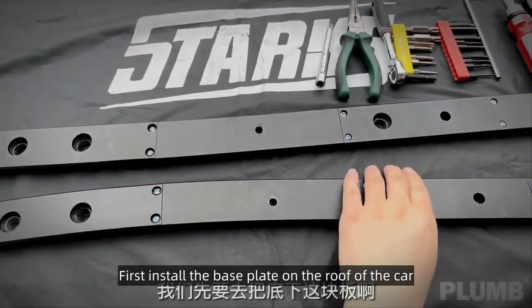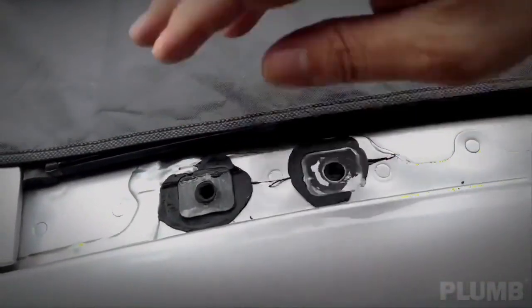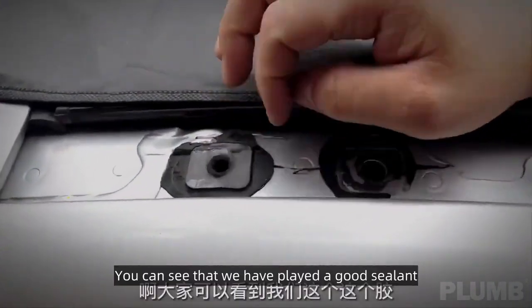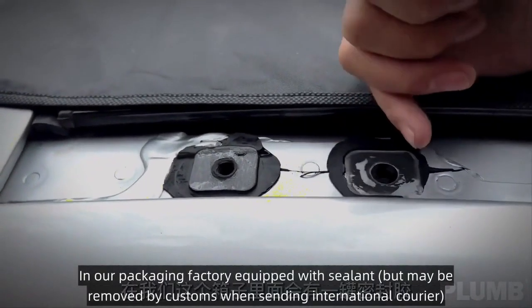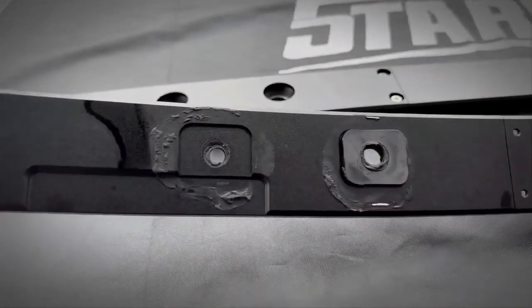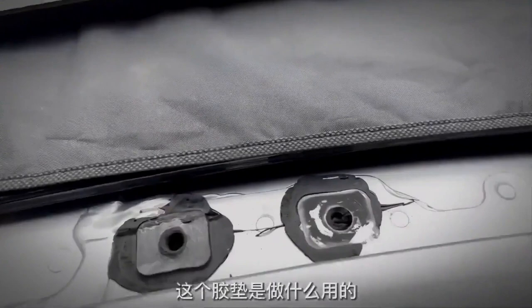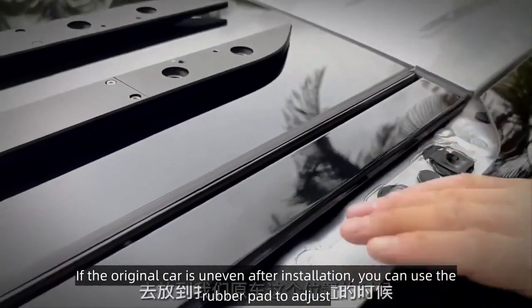For installation of the Plum luggage rack, first install the base plate on the roof of the car, aligning it to the original car's location. You can see we have applied sealant. The factory includes sealant in the packaging, but it may be removed by customs for international courier. There is also an adhesive pad included in the package — if the original car surface is uneven after installation, you can use the rubber pad to adjust.